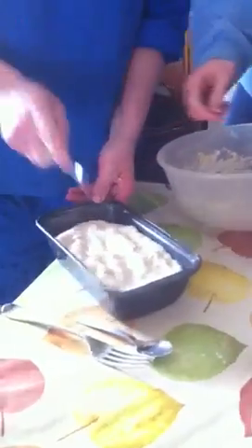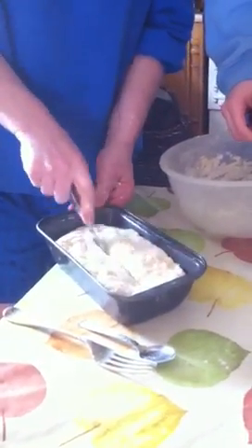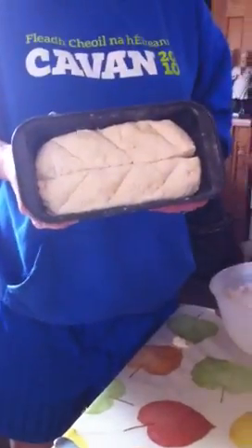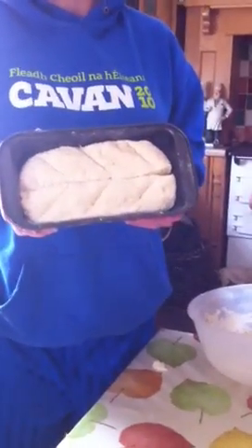And just firm it into shape. You just make a line up the centre — like so. And it's ready for the oven. You pre-heat the oven to 200 degrees.